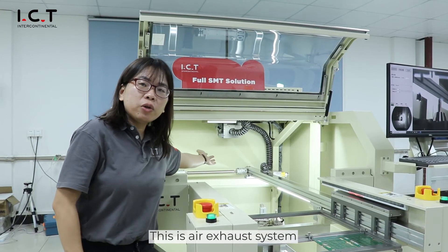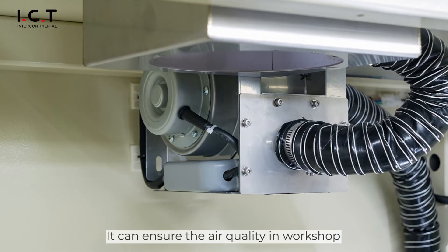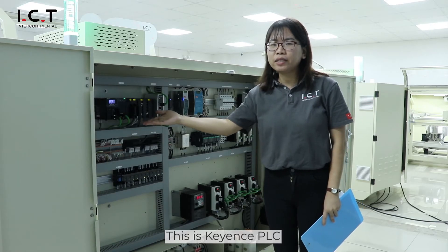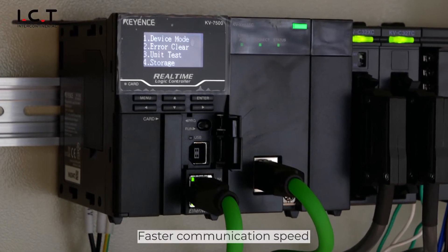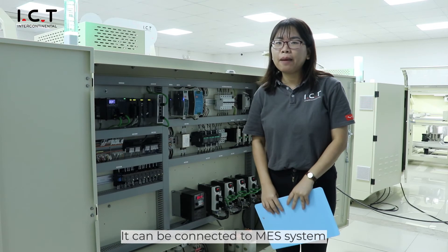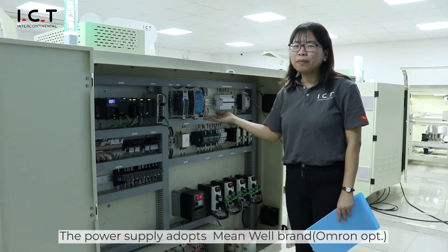With the smoke-air exhaust system, it can ensure better air quality. This is a CAT6 cable network with faster communication speed, and it can be connected to the MES system. The power supply is housed in one cabinet.